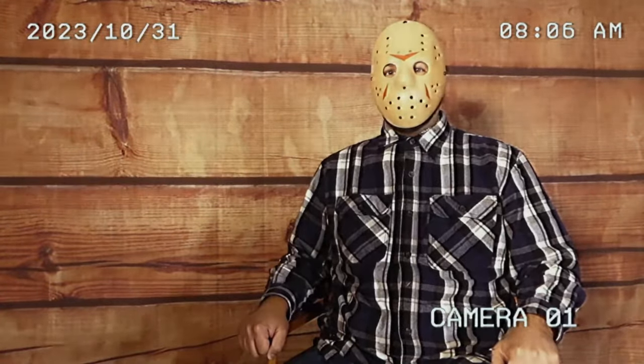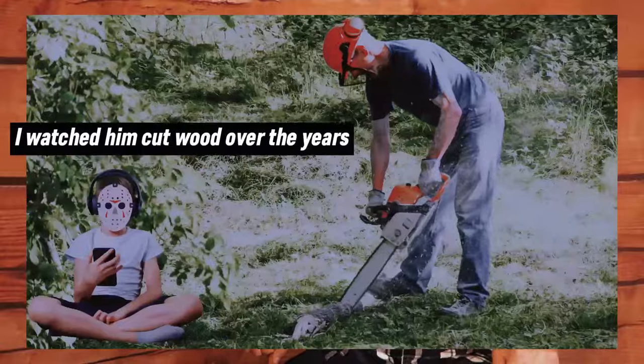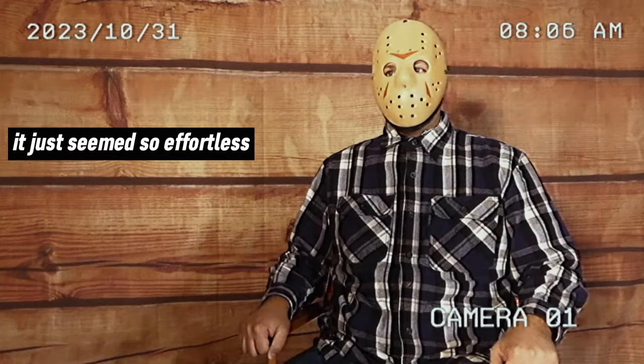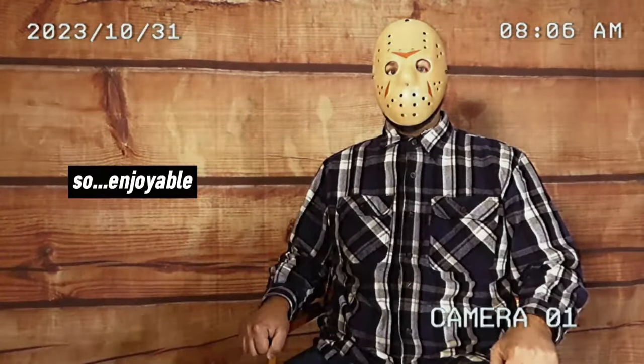It started with my dad. I wanted to be just like him. I watched him cut wood over the years. It just seemed so effortless, so enjoyable.